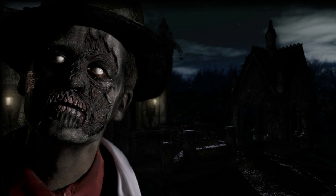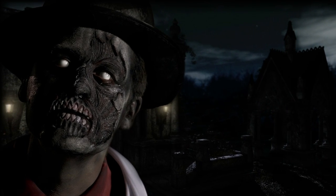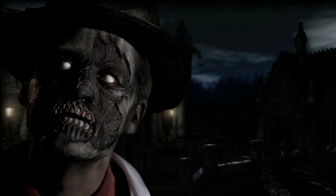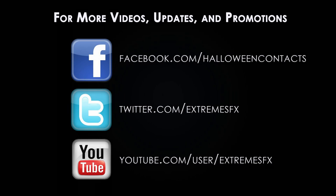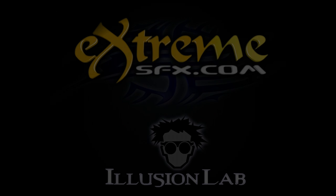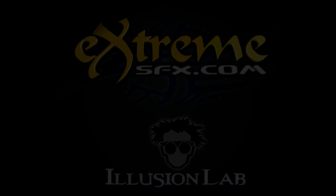Thank you for watching the gangster zombie makeup tutorial. You can purchase all of the products used in this video at extremesfx.com. If you enjoyed this tutorial, like, share, comment, and check out extremesfx.com to see more awesome characters. Thank you for watching.